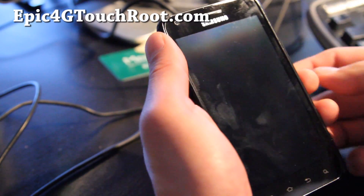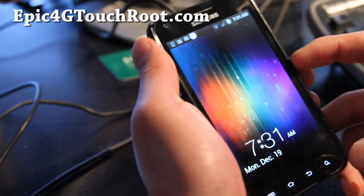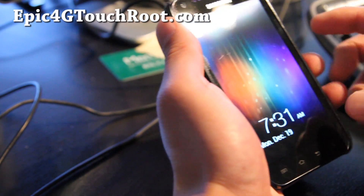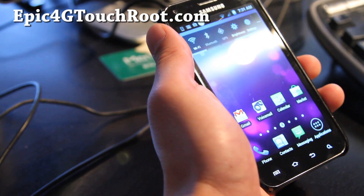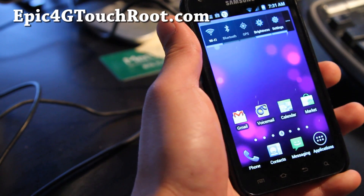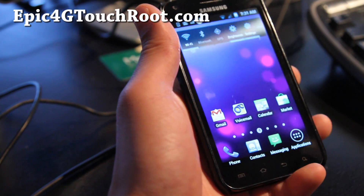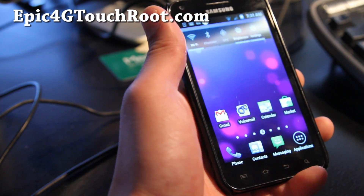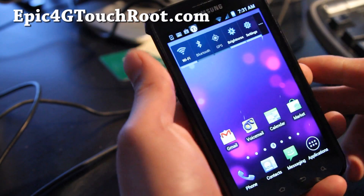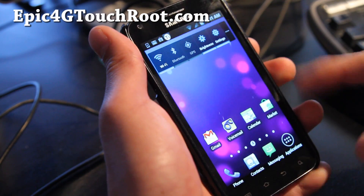Hi folks, this is Max from Epic4GTouchRoot.com. I've got a new ROM review of the Blazor ROM. This one is super fast, bloatware removed, carrier CIQ removed, 4G and 3G hotspot hack, modded browser, modded camera, lag fixes. This is the ROM by PhantomHacker,